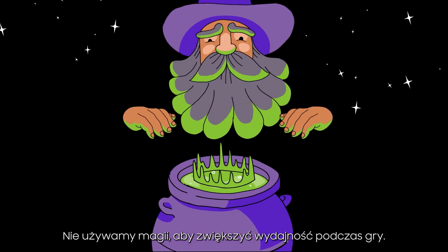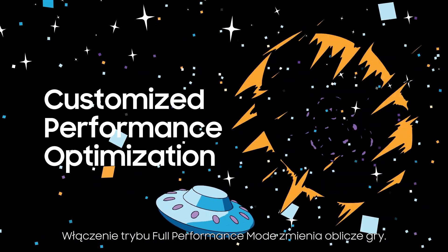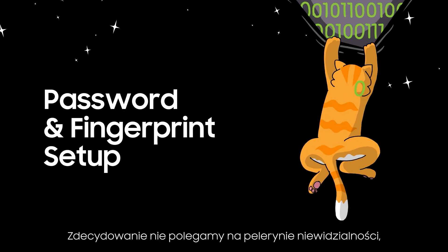We don't use wizardry to boost your performance while gaming. It's switching on the full performance mode that's truly game-changing.